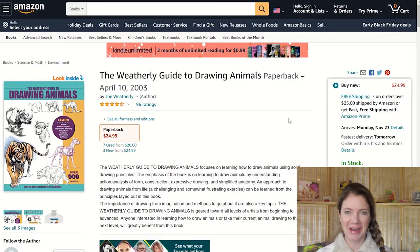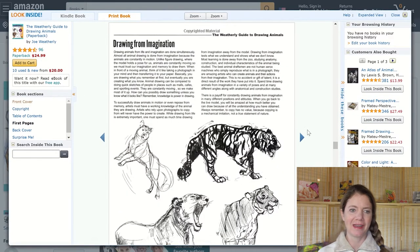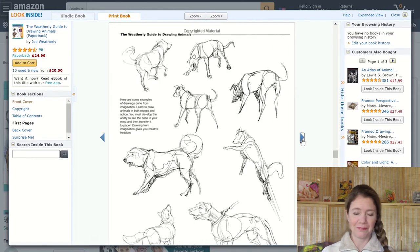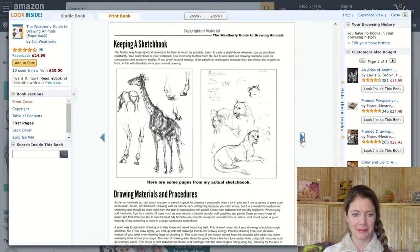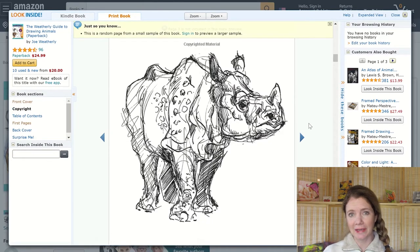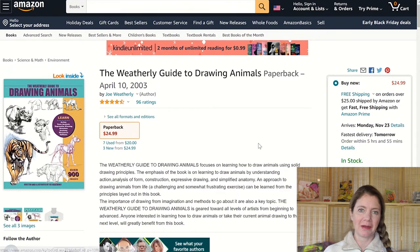Next on my list is the Weatherly Guide to Drawing Animals. It was added back in May 2019 and I've kept it because I really thought I could get some use out of it. I tried to find it at the library but had no luck, so I put it on my Amazon wish list. I really love animals and want to be able to draw them better. I thought this instruction booklet would be helpful — something I could put out in front of me on the coffee table without needing my computer.